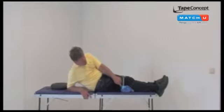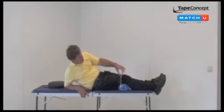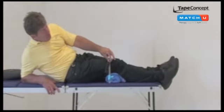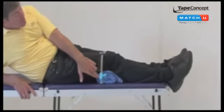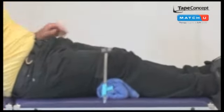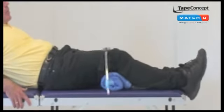A relaxation exercise for the knee: the strap is placed just above the kneecap, the towel is placed under the knee so that if you make an extension movement it's not painful, and the only thing the patient does is make this movement.